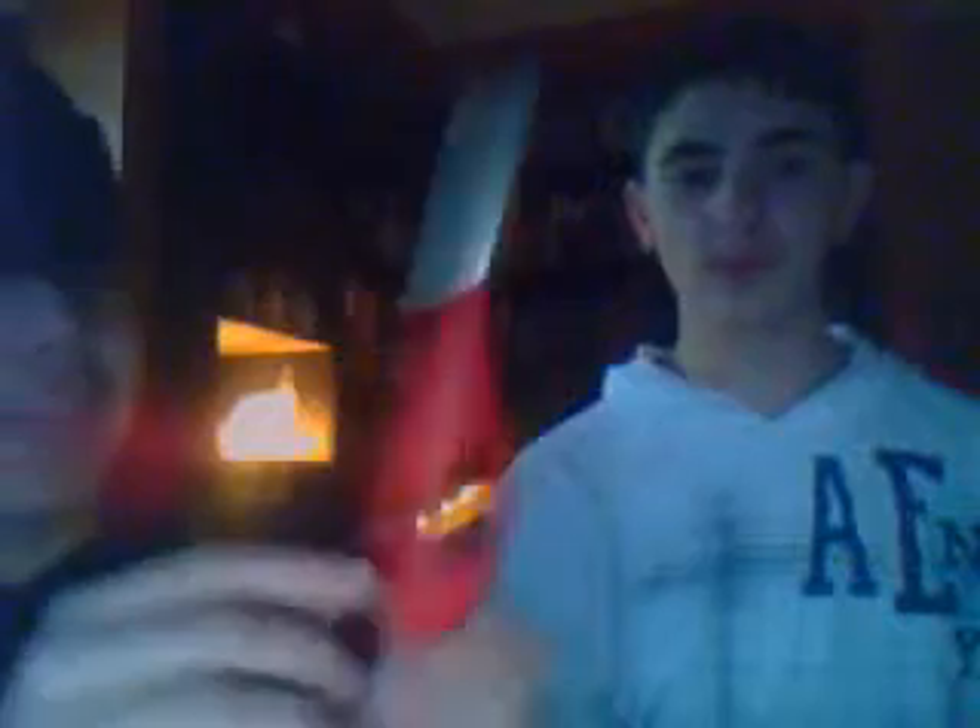There's this button here, a button here, and I don't know what it does. And this button here. Let's try this button and see what it does. Okay, it's a basic flame right here. It does the same thing.